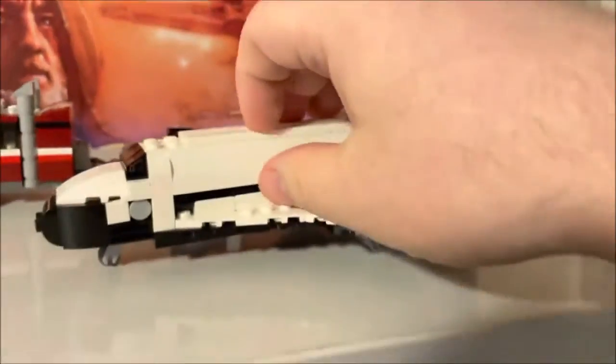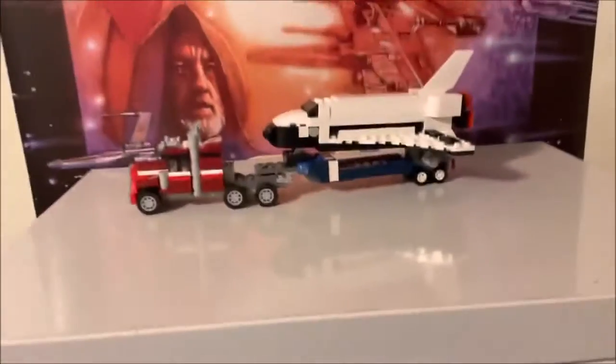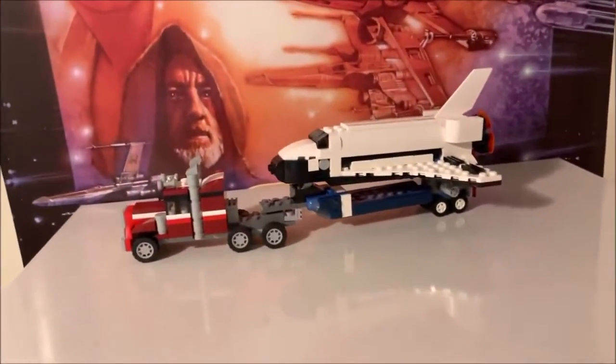The shuttle actually opens up and there is a little satellite that comes out with an arm as well, so it's really cool in there. That shuts back up. Really cool piece — there are two other variants like I said before, which is really cool. I thought it was a really cool build.